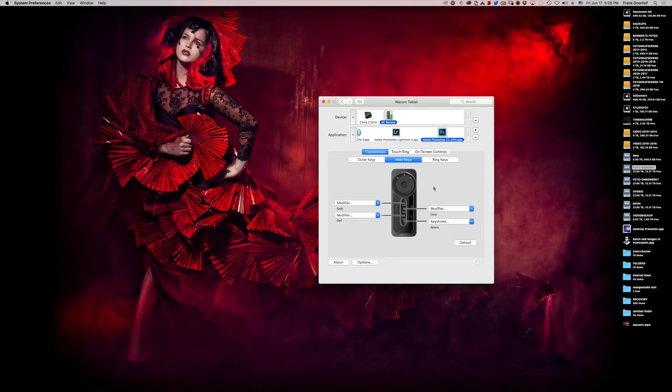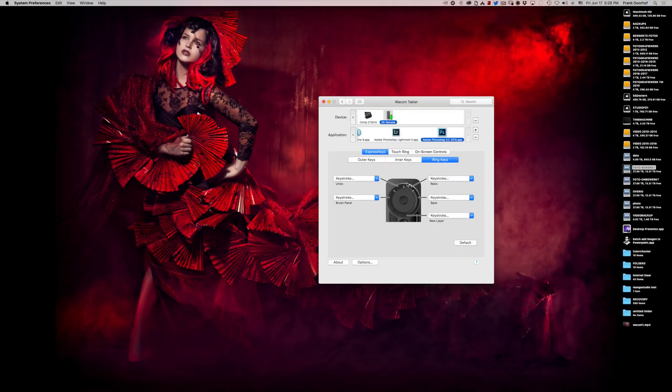The inner ring keys are still standard: Shift, Option, Command, and Space. Those are very important — you sample with your healing brush, clone tool, or color picker, and you need the space bar to move around the screen. I have the non-touch version. For the ring key I did something different. Normally it's set up as undo, but what Wacom does by default is only one undo — if you press it again it will redo, undo, redo, undo, redo alternately, which is confusing.